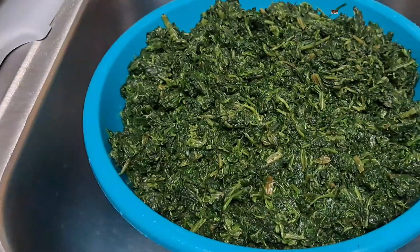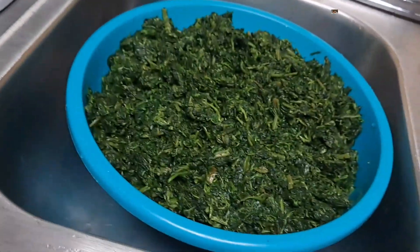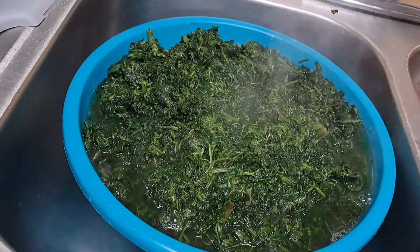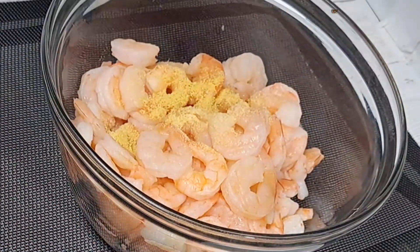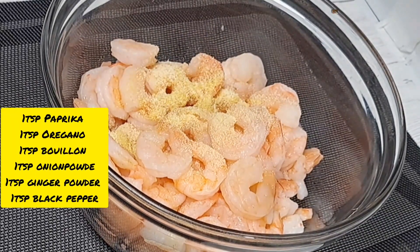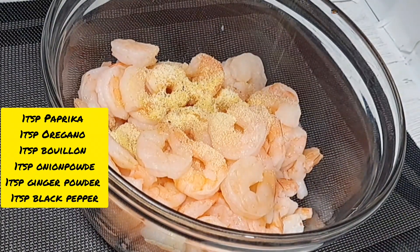I used frozen spinach, and before preparing I went ahead and rinsed it with boiling water. I boiled the water, poured it in the spinach, and allowed the boiling water to sit in the spinach for about five minutes before rinsing it out. That process was done off camera. In the next step, you want to season the shrimps and allow them to sit aside for about 10 to 15 minutes.